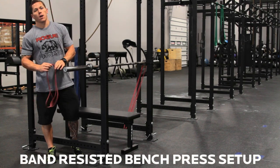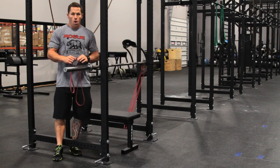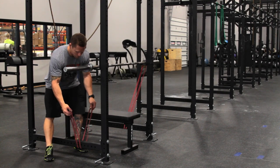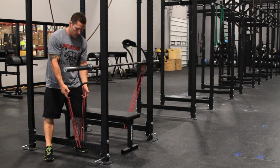Hey, we're at Rogue HQ today and we're going to talk about how to set up the bands for use on a band-resisted bench press. What I'm going to do is start with the band by placing it underneath the crossmember, holding equal sides — equal lengths on both sides of the crossmember here.